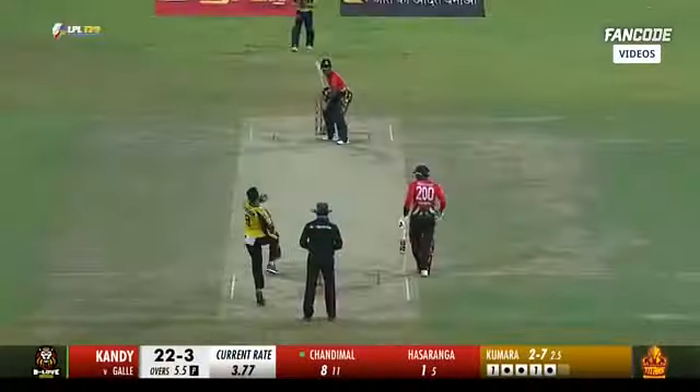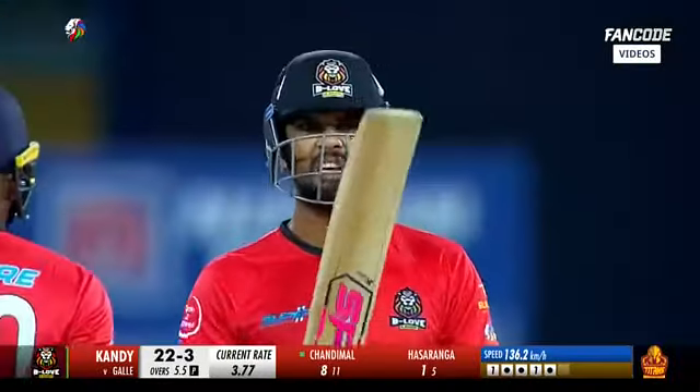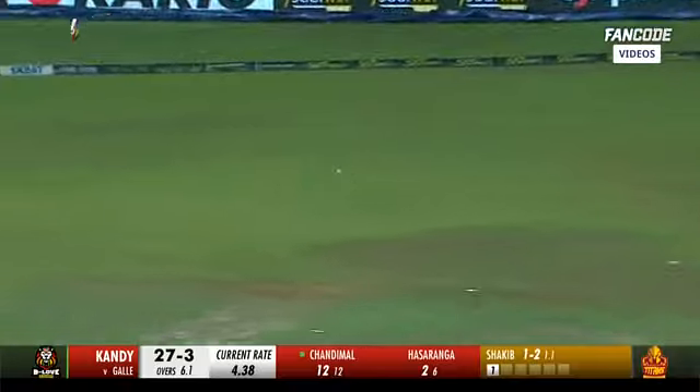I don't know whether that would be a stumping or a run out. That's nicely played this time — uses the pace. That's why he picks up the boundary. 26 for three. Given your cricketing brain, have you ever wondered how you'd be in T20 cricket?